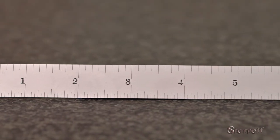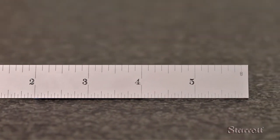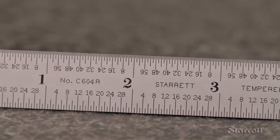Its precise lines and figures on a glare-free satin finish make it easy to read. The back has extra sharp, quick-reading 30 seconds and sixty-fourth scales for more precise measurement.